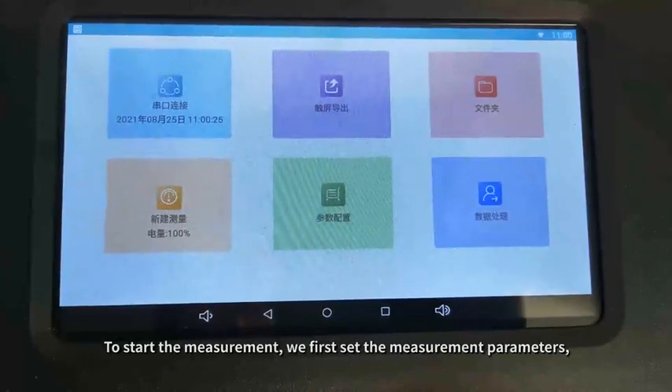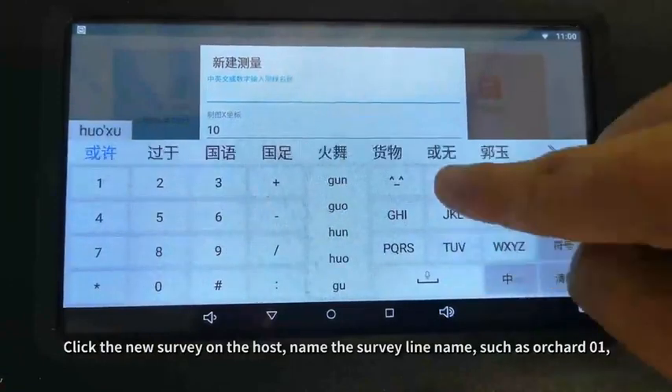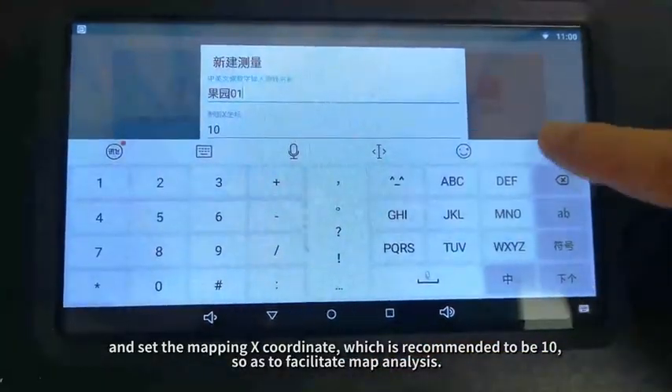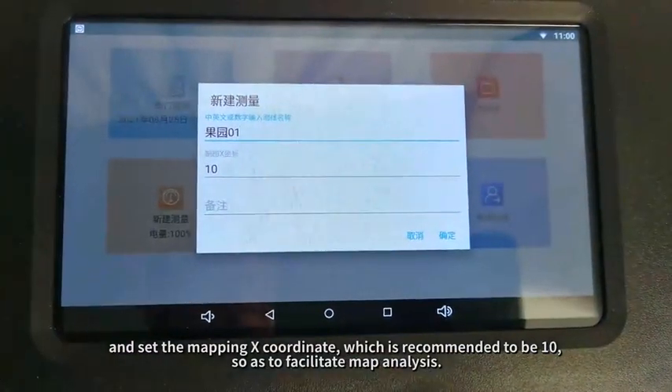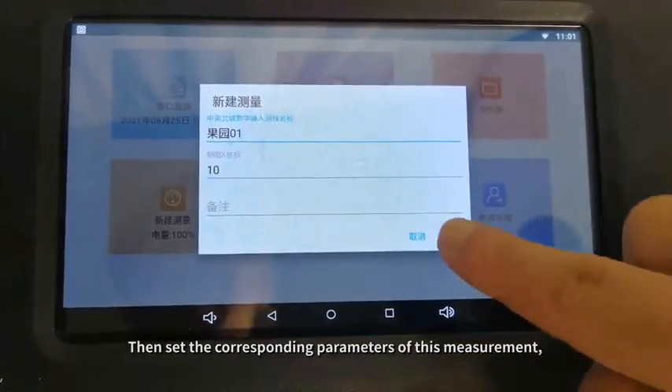Click New Survey on the host, name the survey line — for example, Line A1 — and set the mapping X coordinate, which is recommended to be 10 so as to facilitate map analysis. Then set the corresponding parameters for this measurement.